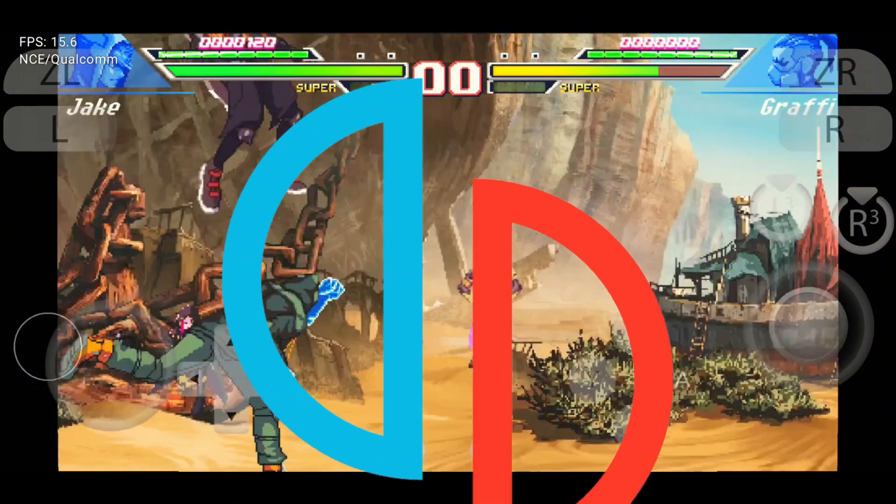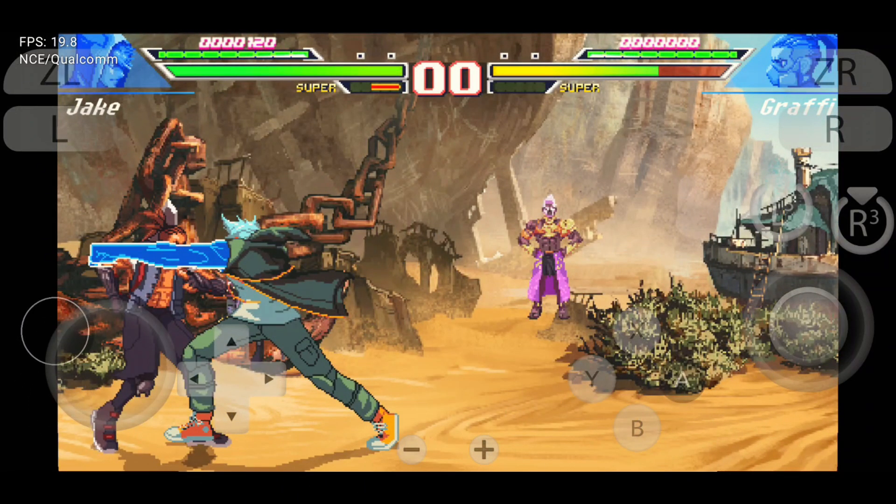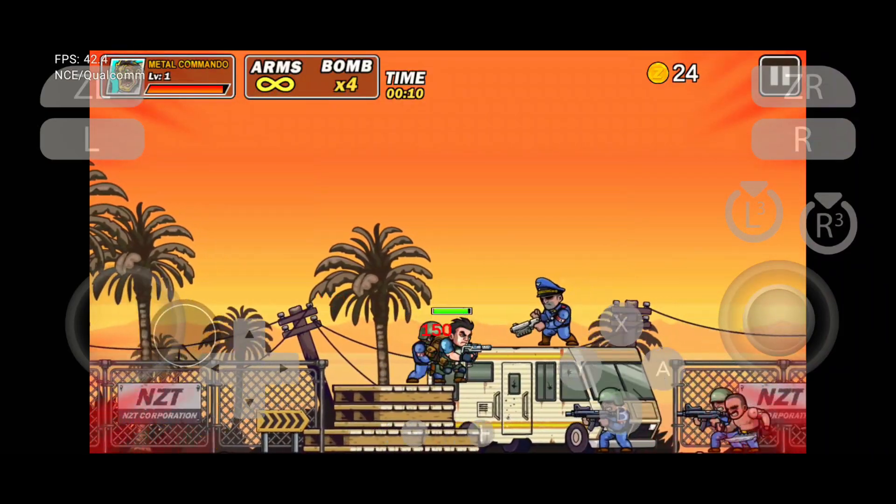I've tested every single emulator out there, from the promising to the downright disappointing. After all that testing, two contenders have emerged at the top: Citroen and Nushu. Now the ultimate showdown begins.